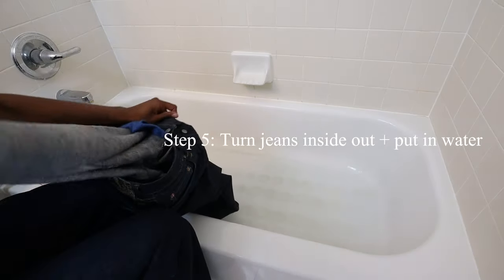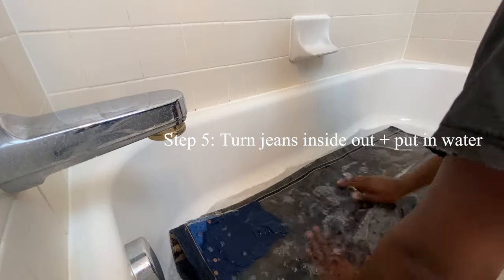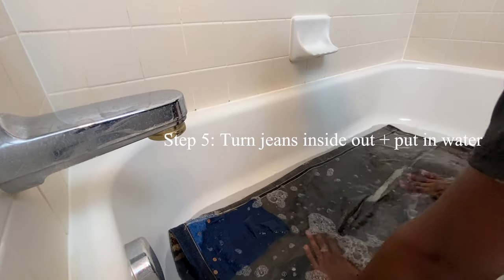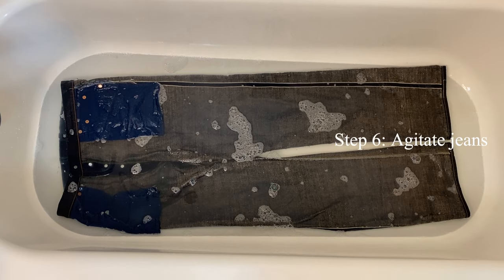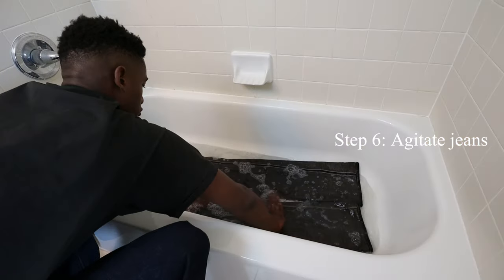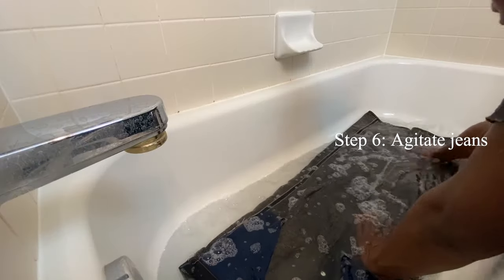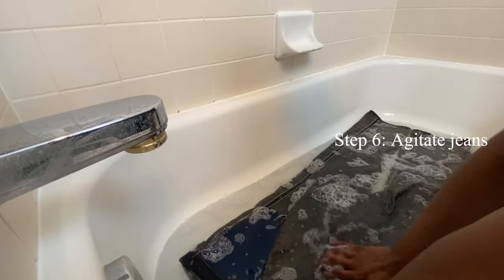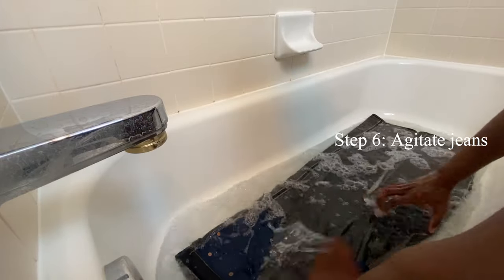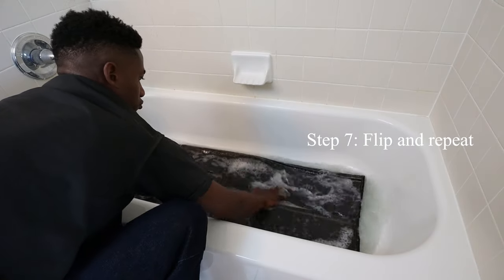You'll want to agitate the water a bit to evenly distribute the soap within your tub or container. Next, turn your jeans inside out, uncuff them, and place them in the water. It's a good habit to turn your best or most valuable clothing inside out when you wash it. Once the jeans are fully submerged, agitate them for about one to two minutes. This agitation is similar to what happens during the movement of clothing in a washing machine, but the benefit to washing by hand is that you aren't putting as much stress on the fabric. Flip the jeans to the other side and make sure all compartments of the denim are being agitated.